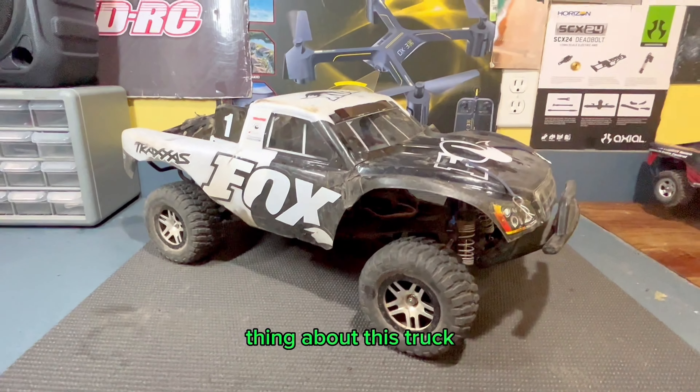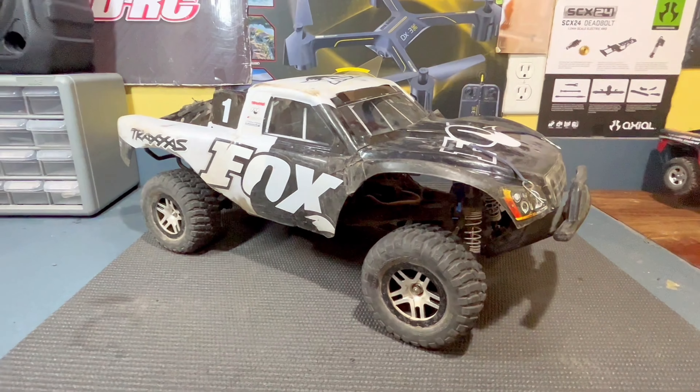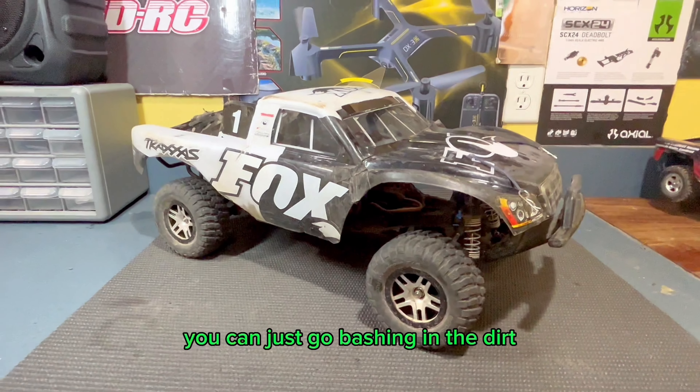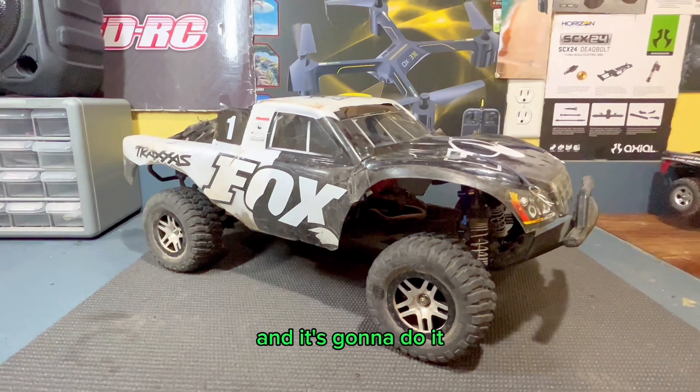And that's another really awesome thing about this truck — you can kind of do whatever you want with it. You can take it to a track, do on-road speed runs, go bashing in the dirt, jump it. You can kind of use it however you want, and it's going to do it.